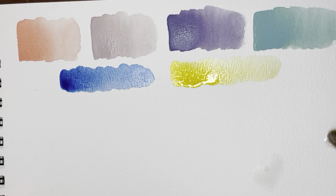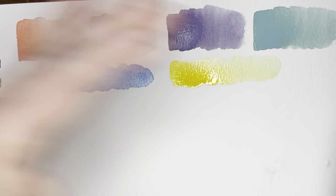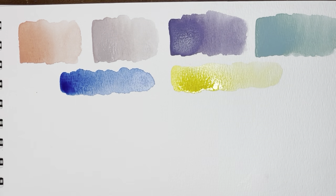Since I don't have a paper towel handy I'm just going to put another piece of watercolor paper over the spill and pull that right up so it won't show, and then I can do other swatches below without it being an issue.